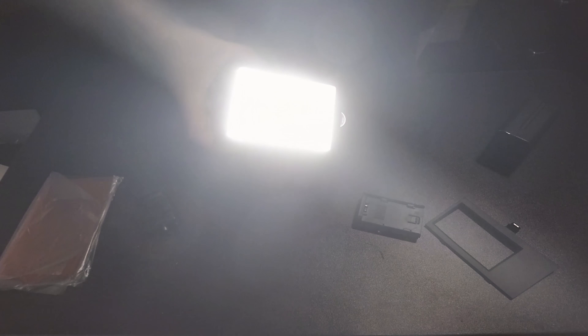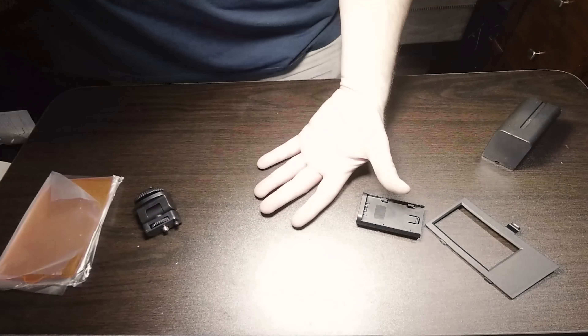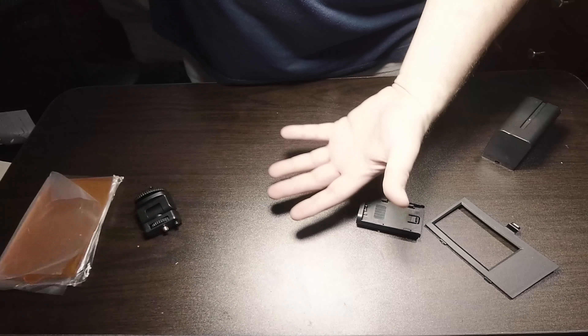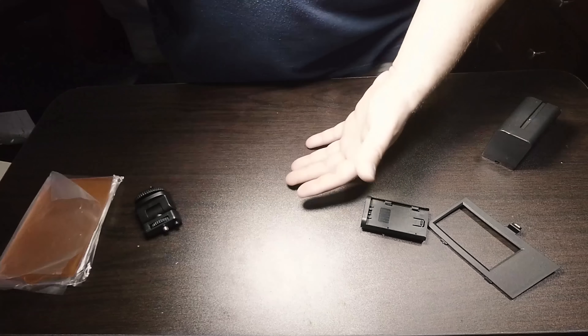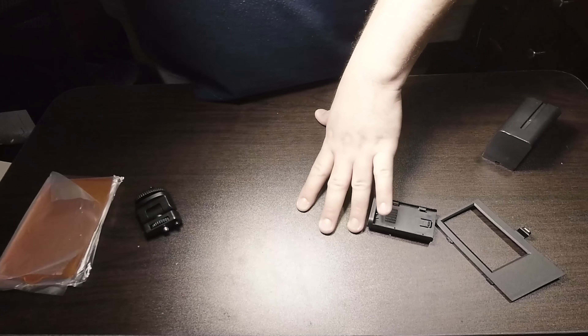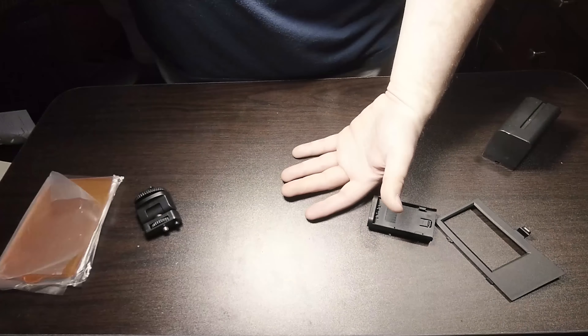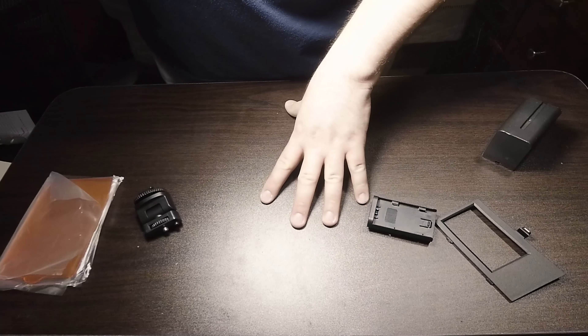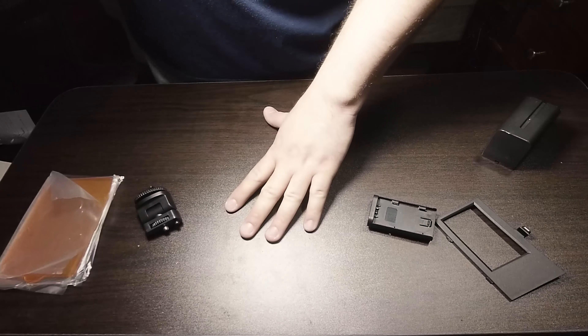When you turn it on you'll see this thing is super bright — I actually think it's brighter than my newer ones. As far as color temperature it looks pretty close to daylight and the CRI looks pretty high. I'll look it up and leave it in the notes below, but it doesn't look like there's a green or red hue — it looks fairly solid.